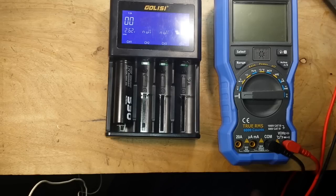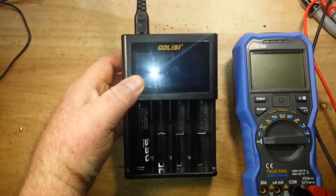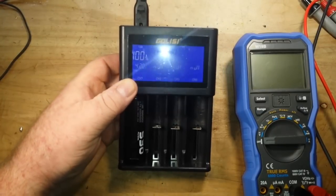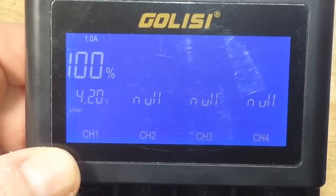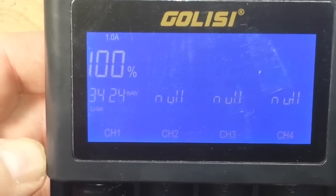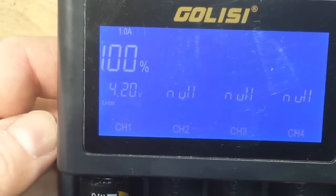It is now 9 p.m. and we are fully charged. She took 3,424 milliamp hours. I'd call that full, and I'd say they are right on with their specs — no problem at all.